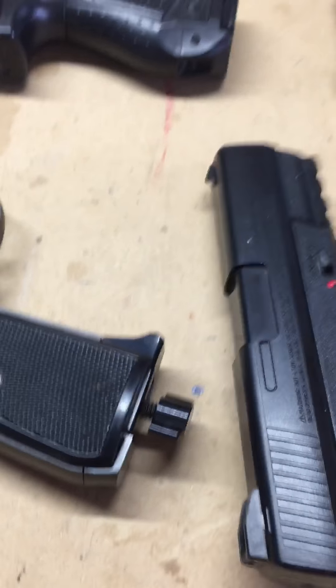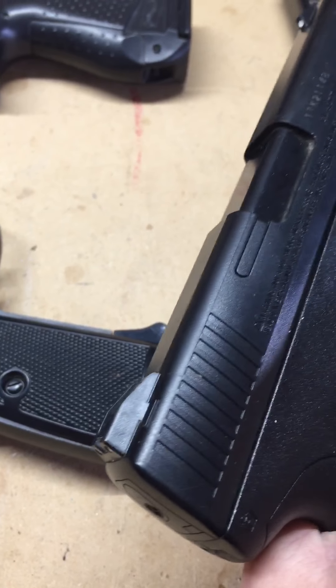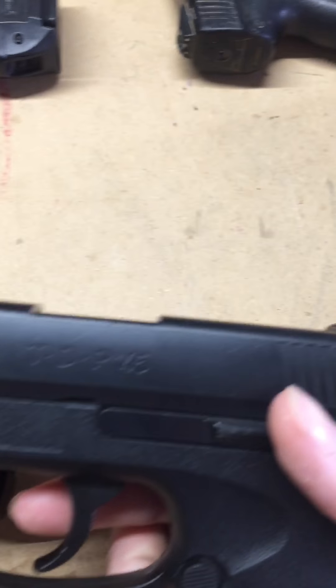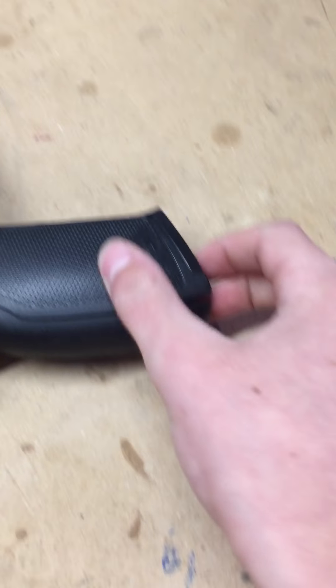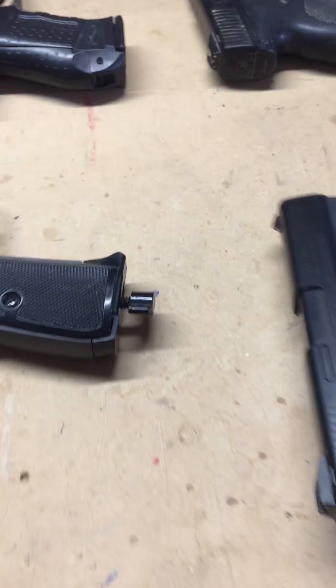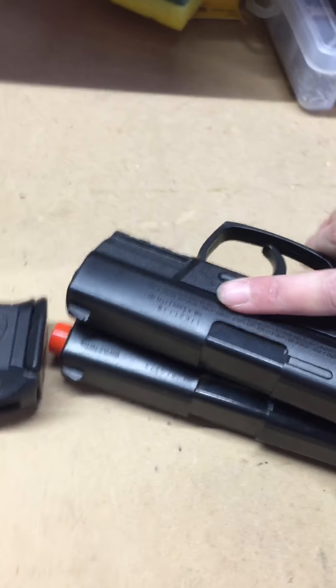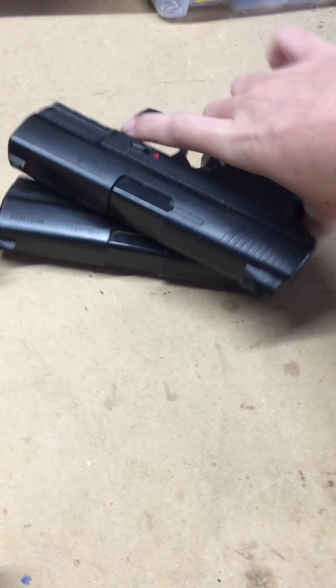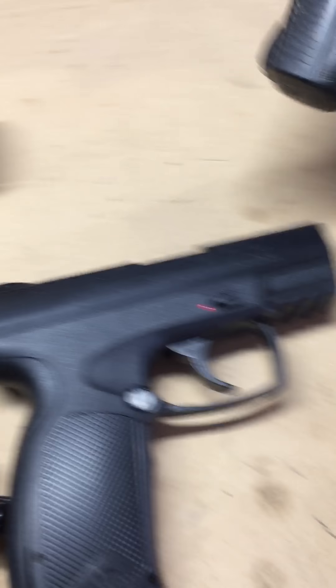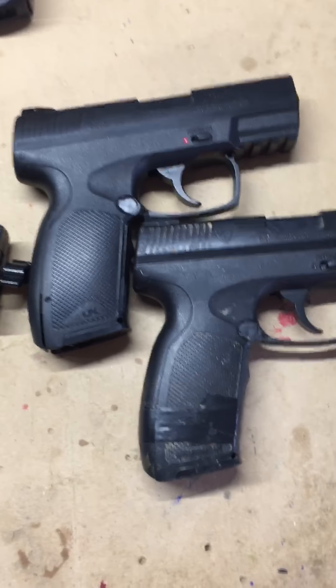This right here is the Umarex TDP-45, as you can see. This is a BB gun and it is CO2 powered, right there. The Red Jacket looks identical to the Umarex — we'll put them side by side to compare them.